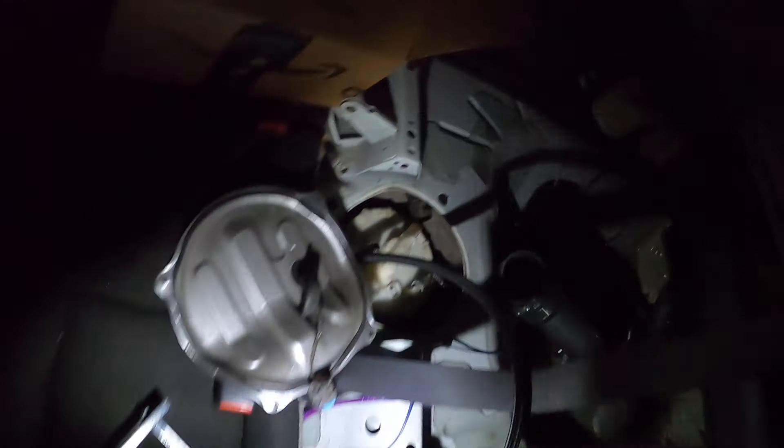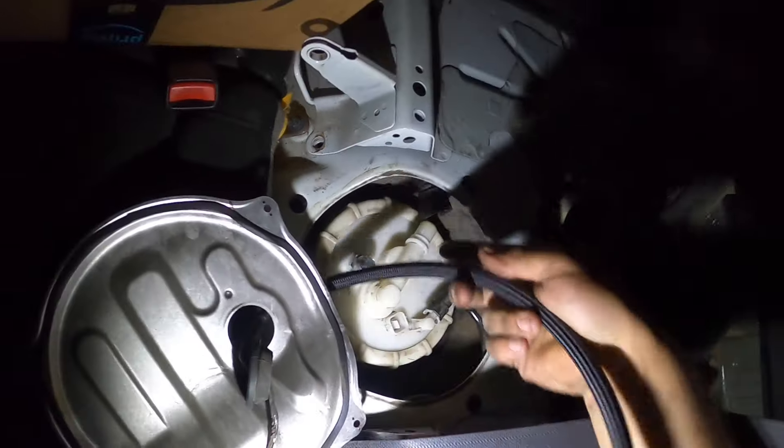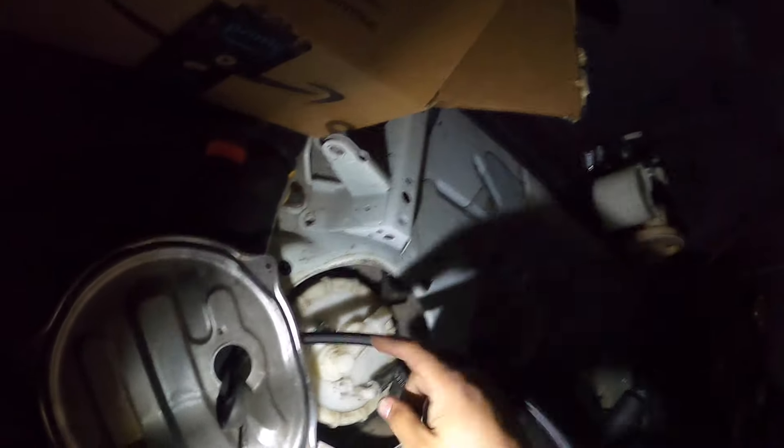As you can see right here, I have the fuel cage installed, got the little return line here. This is going to be the 8AN feed — just got to cut this and make it fit. Got some zip ties holding on to the feed line going all the way to the front.